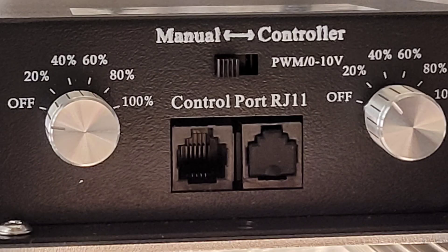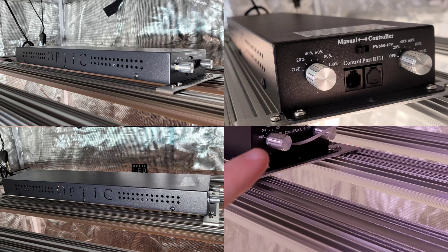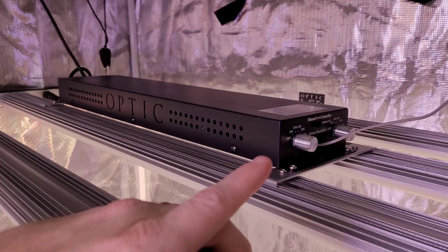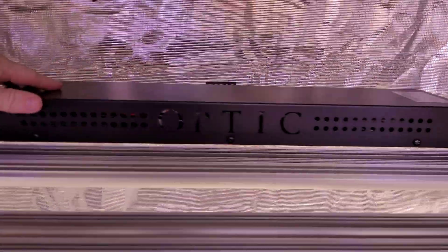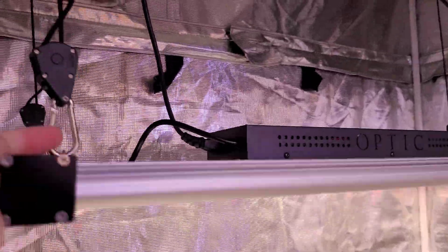Look at those double dimmers — I'll pop a picture on screen so you can take a look. That beautiful driver case has two dimmers, and each dimmer has to have its own driver. That adds cost because now we have two drivers, so we put the drivers inside this Optic driver case to get a beautiful looking light like this.